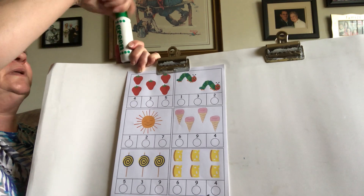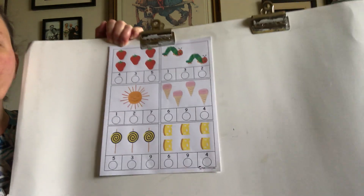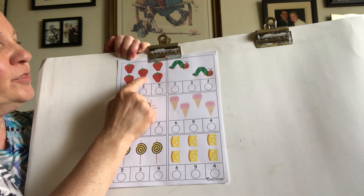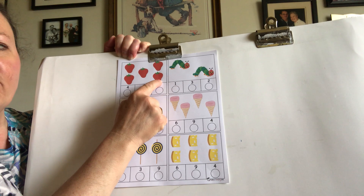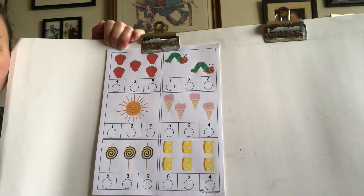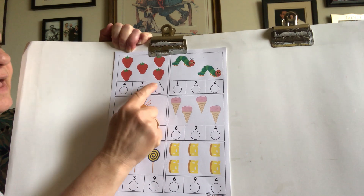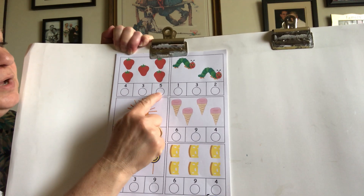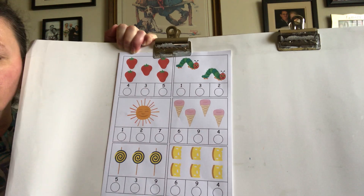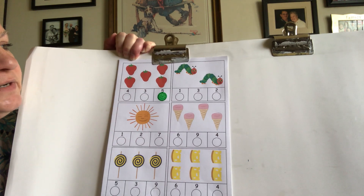Okay, I'm going to open this up and we're going to count. We're going to do one at a time. All right, now let's count the strawberries together. Can you count with me? One, two, three, four, five. Now, let's look at the numbers under here. We're going to find which one is the number five. We have four, three, and five. So since we have five strawberries, we're going to fill in that circle right under the number five.